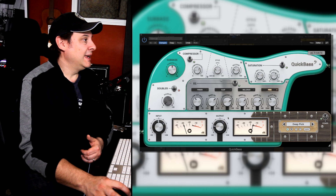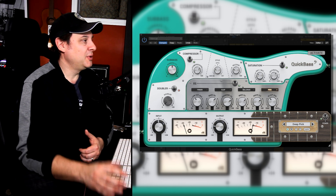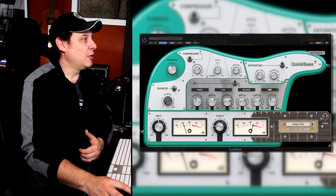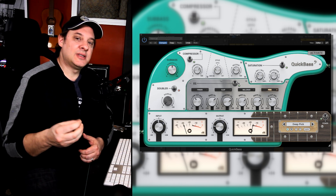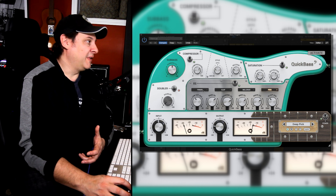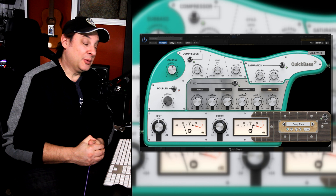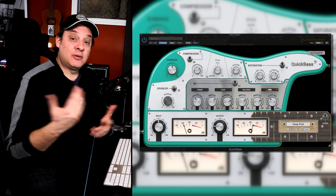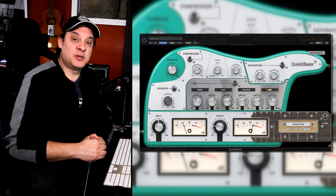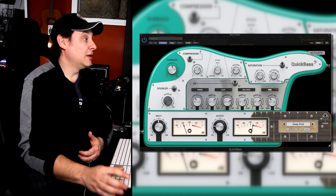Right in the middle — sort of the heart of the plugin — is the EQ section. It's really interesting how it's been laid out, because you can choose different flavors depending on the style of bass you're mixing. You've got Finger, Slap, Millerize — you bass players, I don't think I have to tell you what that stands for — and Pick. You can cross-pollinate them as well. Just because you're using a pick doesn't mean you have to use a pick setting.